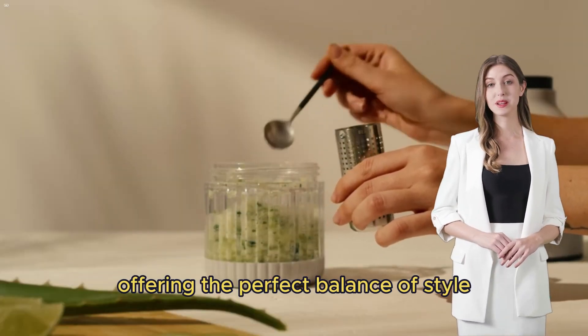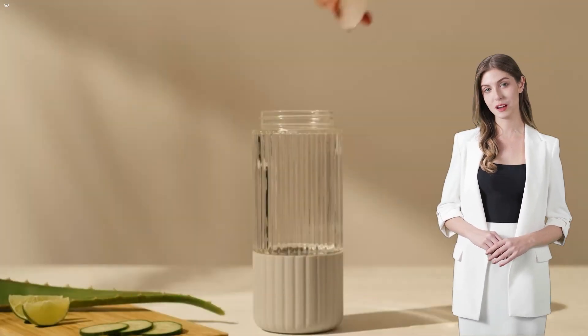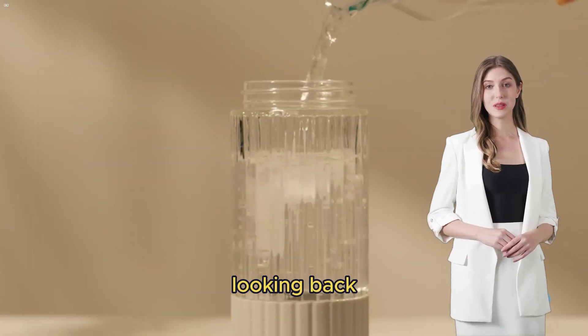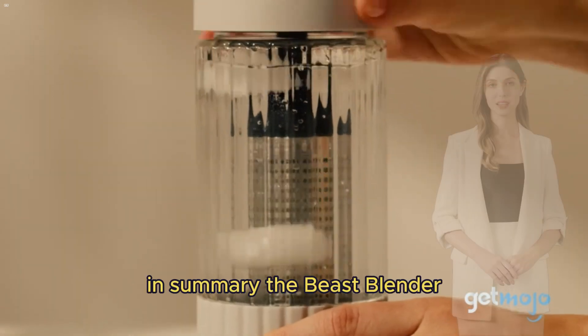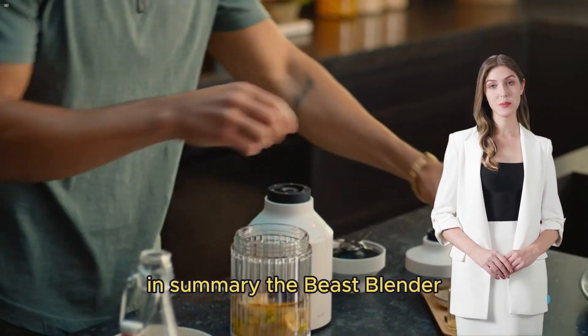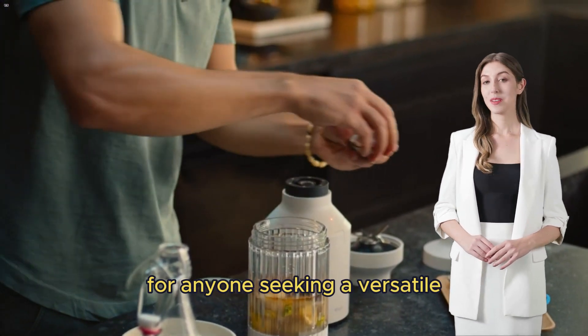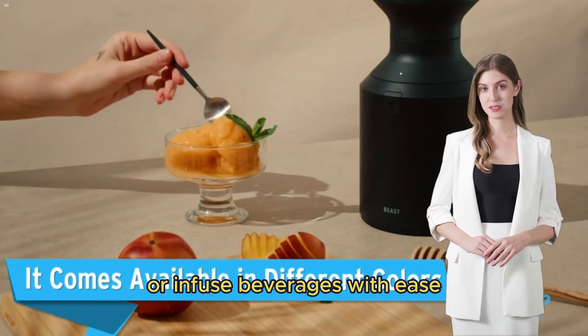This blender has exceeded their expectations, offering the perfect balance of style, performance, and quiet operation, allowing them to make delicious smoothies without disturbing the household. Looking back, they wish they had made the purchase months earlier. In summary, the Beast Blender Plus Hydration System is a well thought out solution for anyone seeking a versatile and convenient way to blend or infuse beverages with ease.